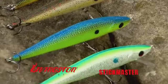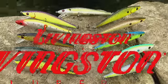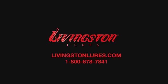To see the complete line of Livingston Lures Stickmaster series jerkbaits, visit livingstonlures.com.